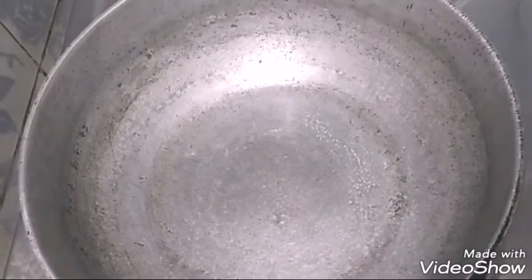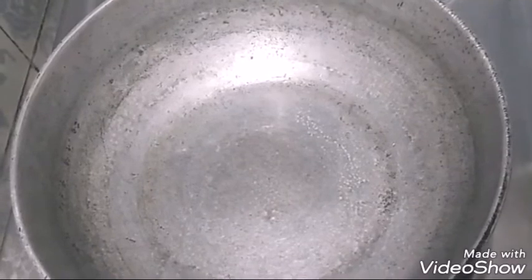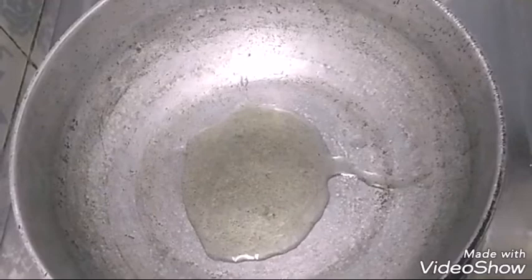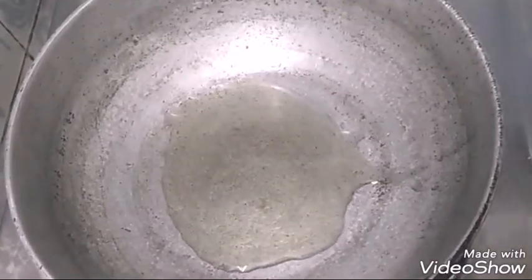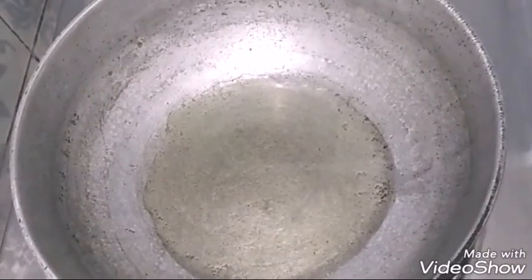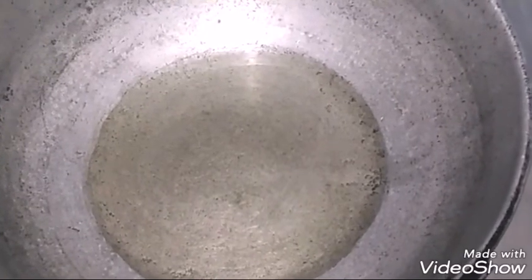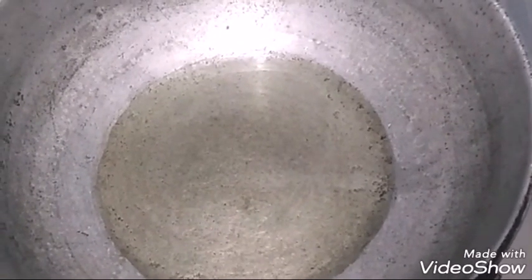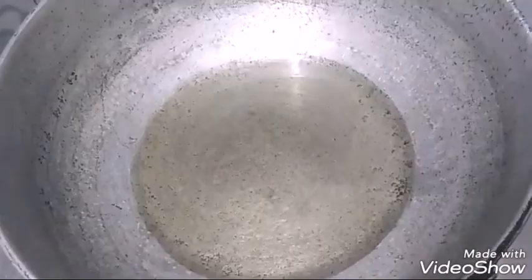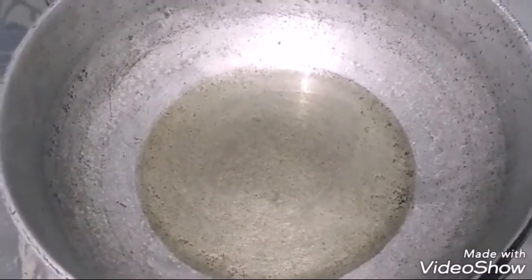First I'm going to add some oil in a pan — let me take five spoons of oil. Wait for a few minutes until the oil becomes hot. The oil got hot now.